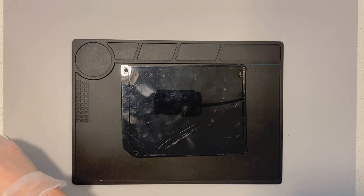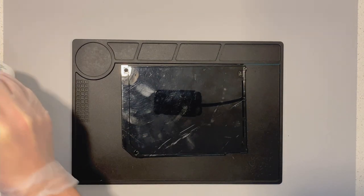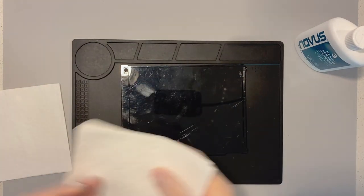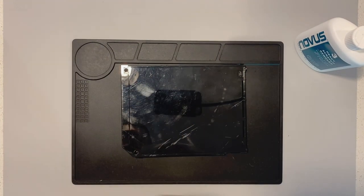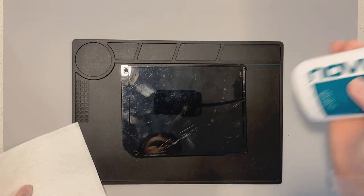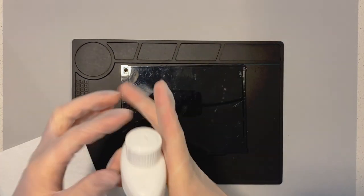I use a product called Novus. Novus is a deep scratch remover — you can get it off Amazon, I'll link it in the description — that has a three-stage process. It has a polish, a small scratch remover, and then a big scratch remover. Here, I'm going to be starting with an old, pretty deep-scratched Nintendo Wii and jumping right into the heaviest scratch remover.